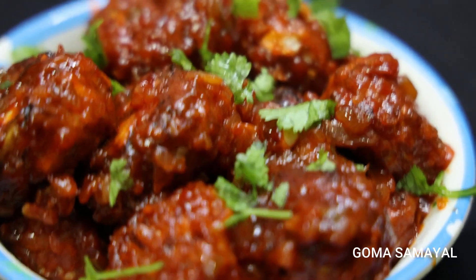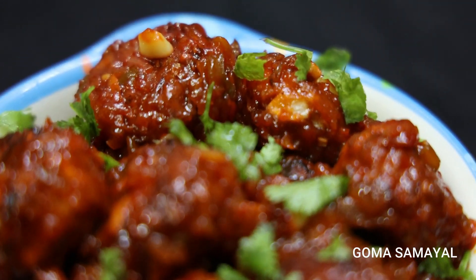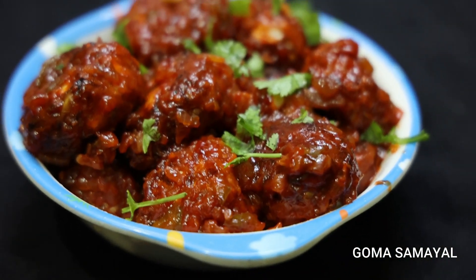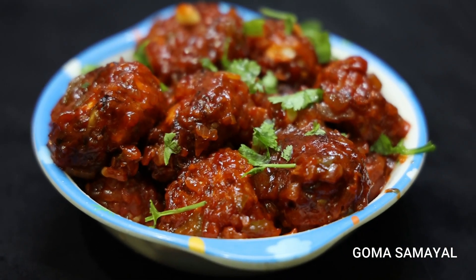Hi Friends! Welcome to POMASAMEL! In this video, we will see how many hot dogs are made in the hotel. Let's see how they are made.